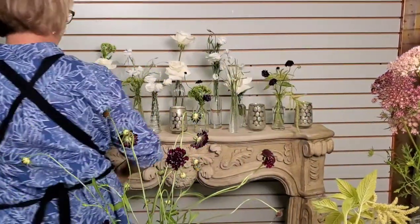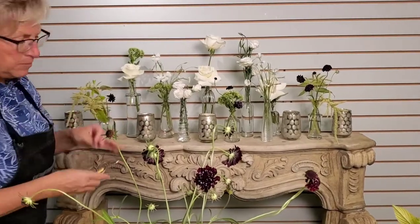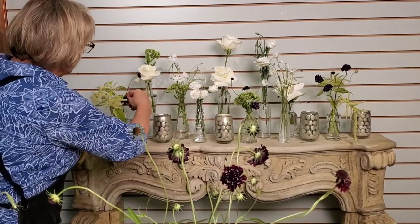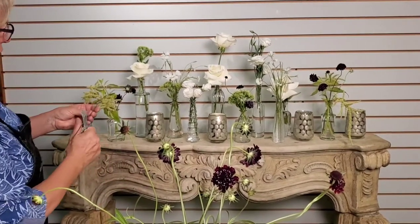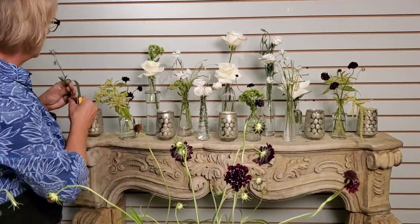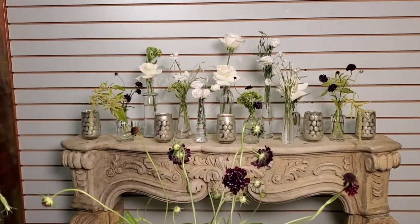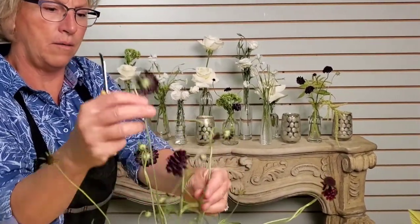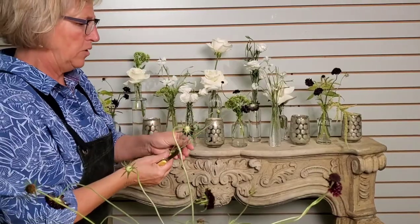I'll just add a few more over to this side. You can see that adding just that tiny bit of dark scabiosa is giving it a little bit more depth. Depending on what your backdrop is — the back of your mantle or whatever table linens you're using — that will dictate somewhat what your flower choices are too. I might need a little bit more scabiosa right there, because I think the roses look a little bit stiff, so I want to make them look a little bit more playful.